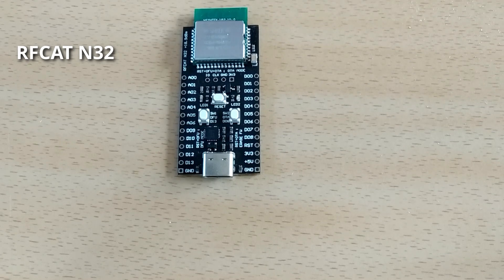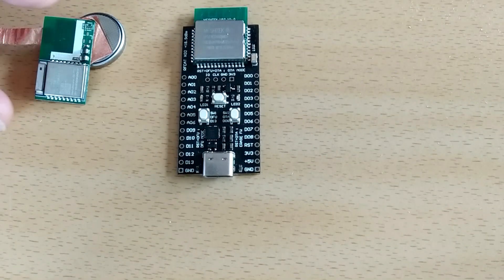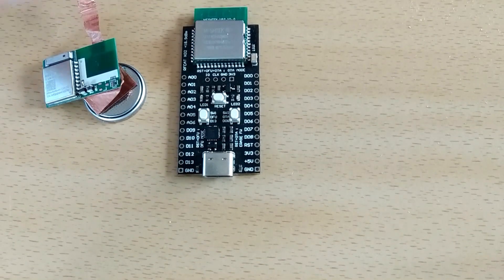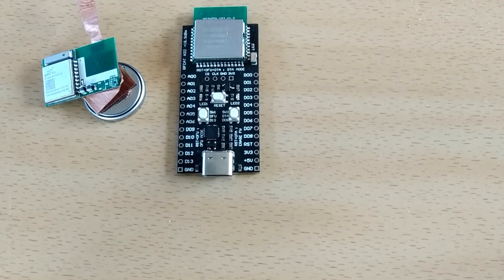Now we need to look at why this board is special. I have made a short video explaining and showing the benefits of using this type of chipset versus a normal Nordic chipset. I have a development project featuring the same nRF52832 chipset but without the power amplifier and low-noise amplifier, and we're going to put them side by side to examine what that really means for range and bandwidth.